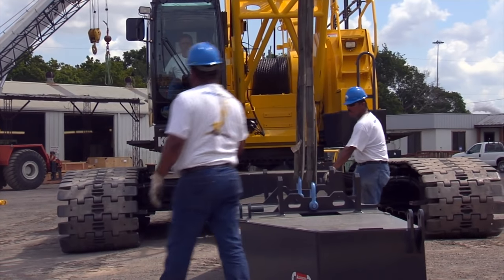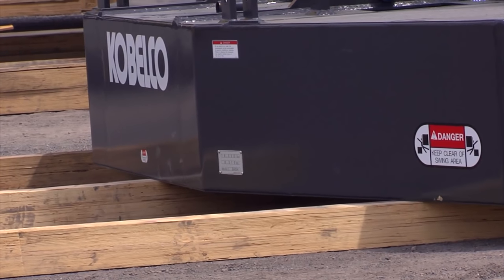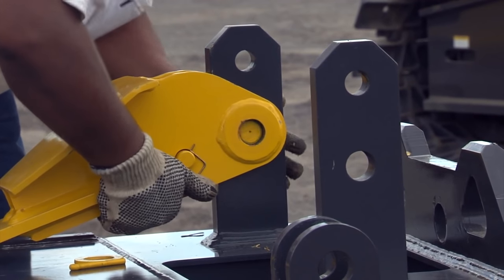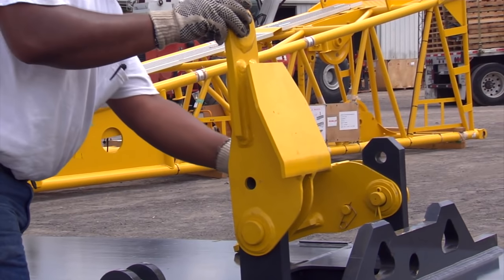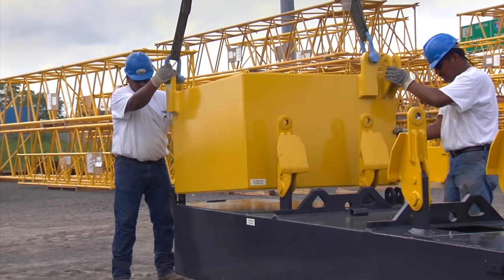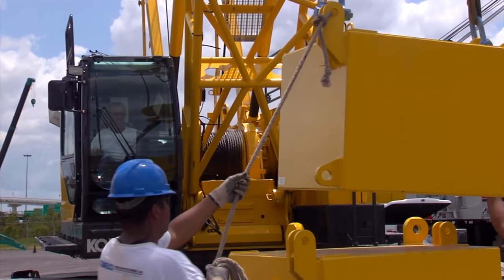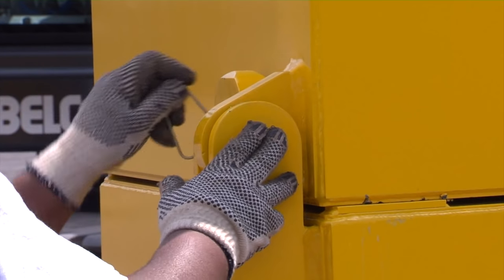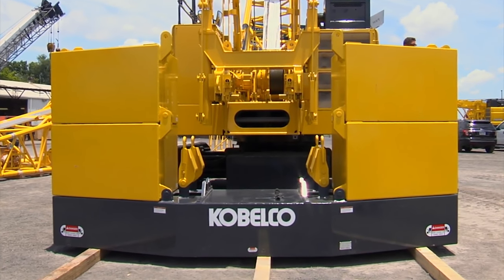We're now ready to assemble the counterweight tray. Set the counterweight tray on plywood type material on firm level ground. We'll install the lifting links — these will remain on the counterweight tray in the transport position. After installed, raise the lifting links into the working position and install the locking pins. Use suitable nylon straps to stack each of the 12,700 pound weights. Place each counterweight in their position and pin each of the counterweight sections together.